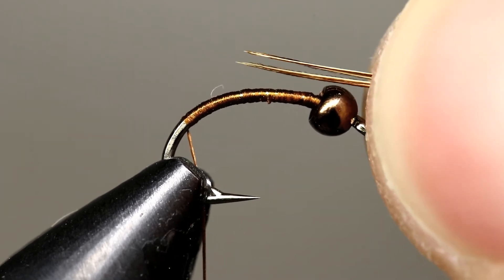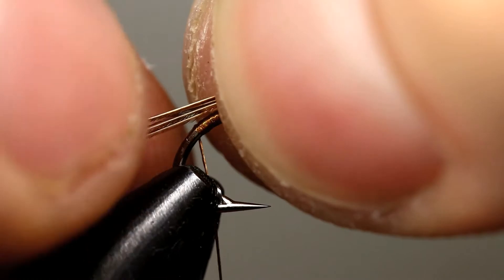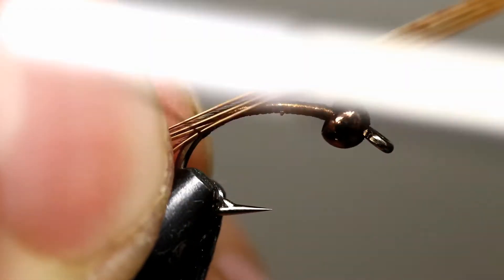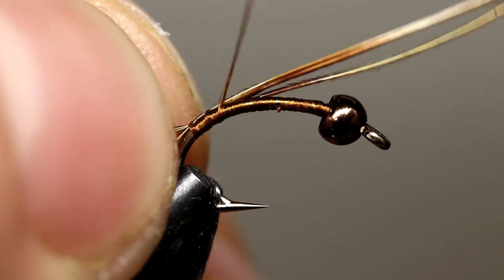Take four or five pheasant tail fibers and measure a tail that is about half the length of the body. Lay these fibers down at the measured point and switch them to your other hand. Tie in the fibers and take spiraling wraps up the hook.